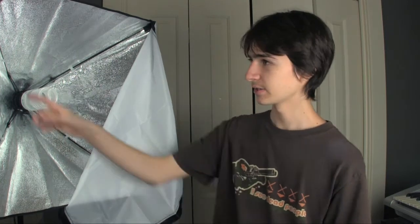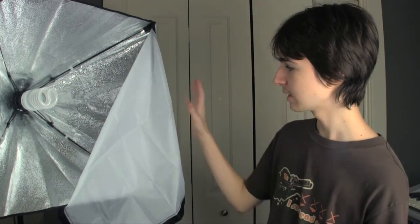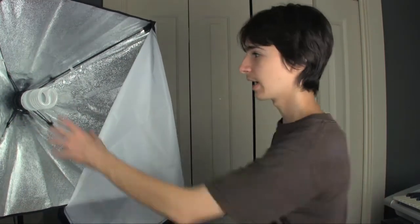Now this right here is the PBL Studio Softbox. As you can see it's a nice 24 inch by 24 inch softbox. I might not be able to tell it by the camera size, but anyways, you can see that it's a decent softbox with some nice reflective material in there. And right here is a 5100 Kelvin 50 watt fluorescent lamp, or compact fluorescent lamp, or CFL.